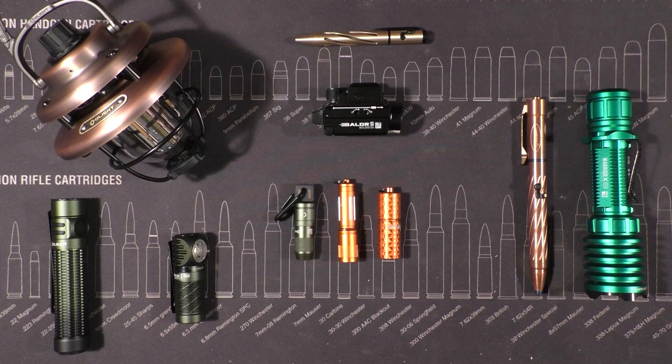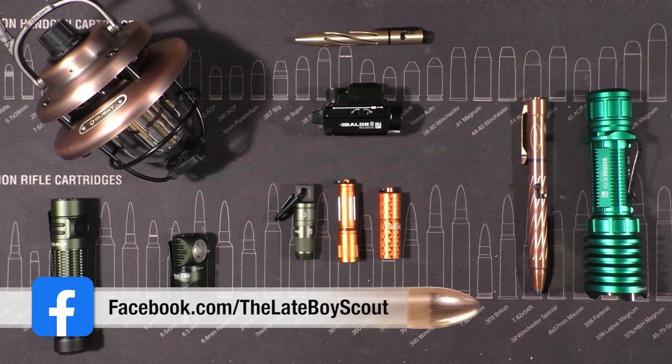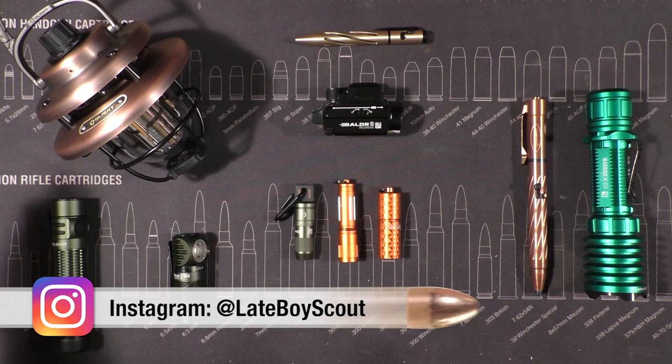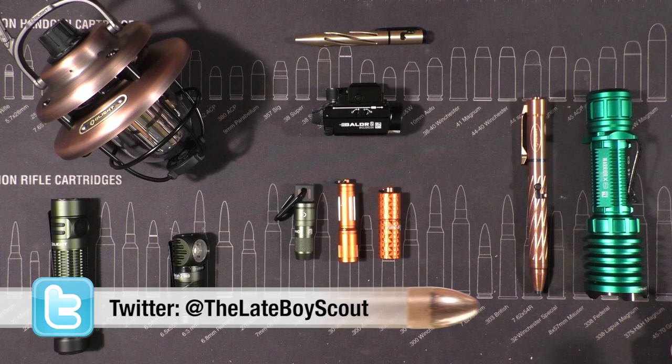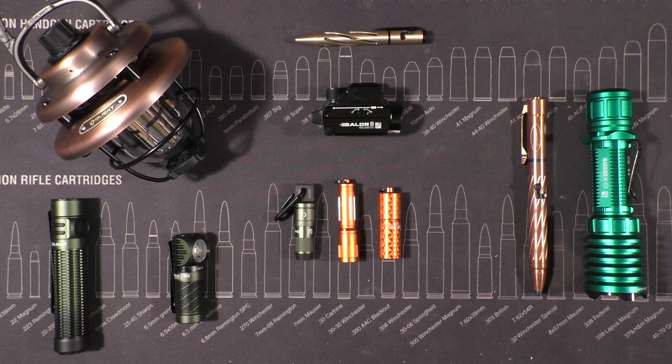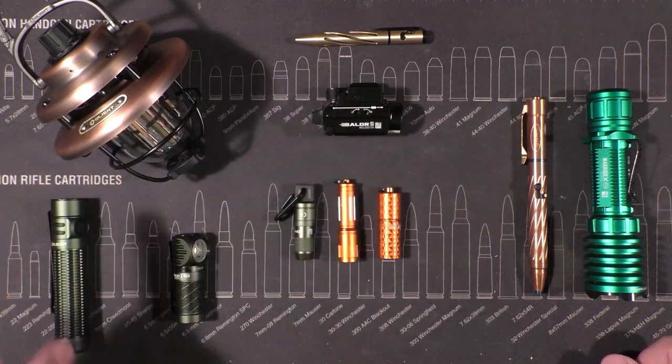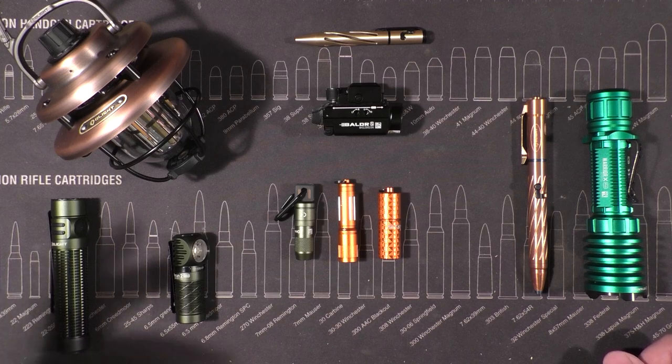We're definitely doing it again this month. I've got a lot of Olight gear to give away — not necessarily old, sometimes new, but good stuff that you guys are going to want. It's more stuff than I can use, frankly, because they keep sending me promotional stuff — thank you Olight — so we're going to be giving some of it away to you.